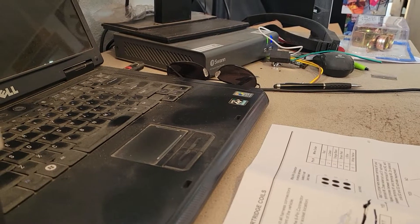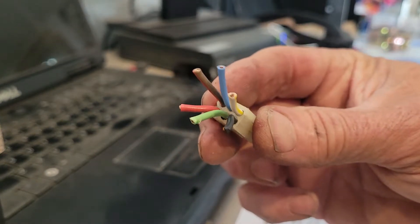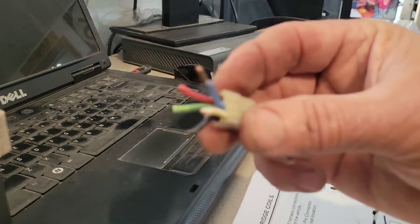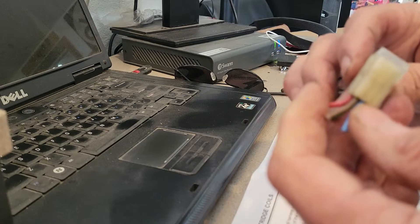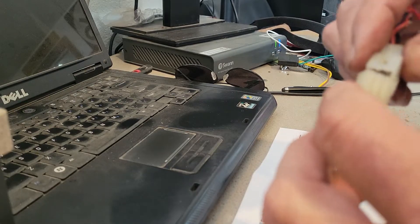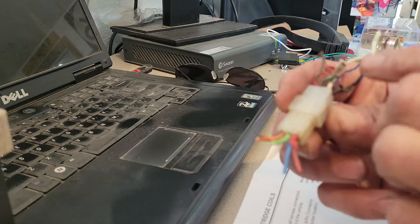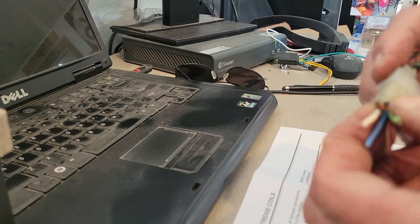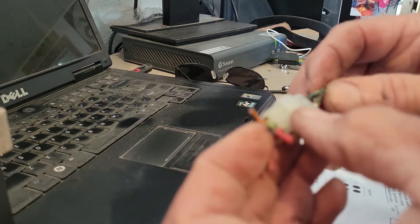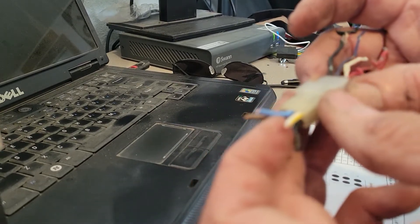I'll hold this up and do the best I can. You can see it's red, light green, black, white with a yellow tracer, dark blue, and brown with a red tracer. When you match these up, the V — the indexers — go like this, indexed in as such. So light green goes to blue, black with an orange tracer goes to brown, white with a yellow tracer goes to red.